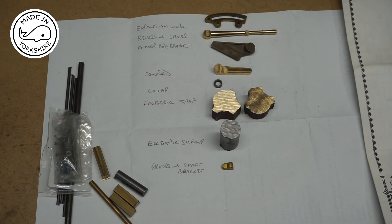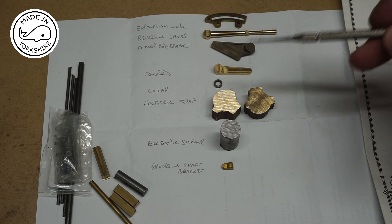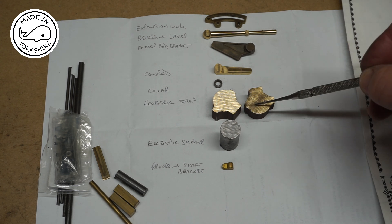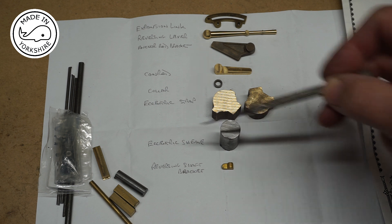I know absolutely nothing about reversing mechanisms on steam engines, so what I've done is listed here what the main components are. I'm familiar with two of them — these are for the eccentric strap and that one is for the eccentric sheave.